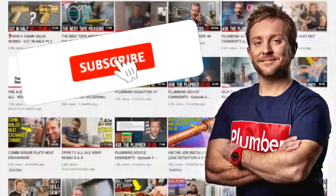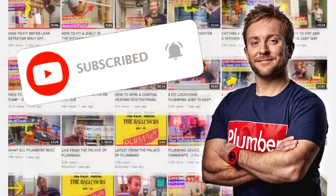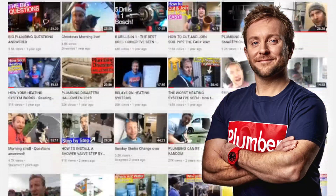Before we get started with this video, I'd like to ask you to click the subscribe button and the notification bell. It's really important and helps the channel grow. Anyway, let's get on with the video.